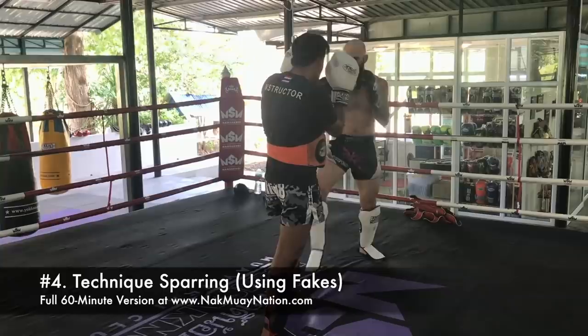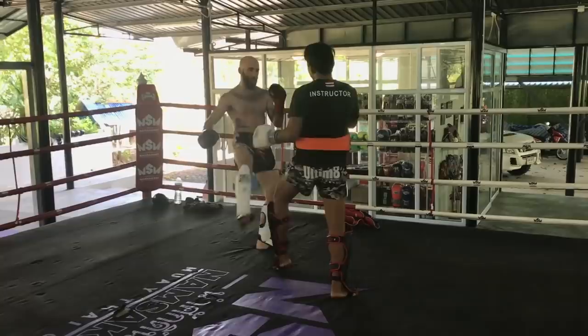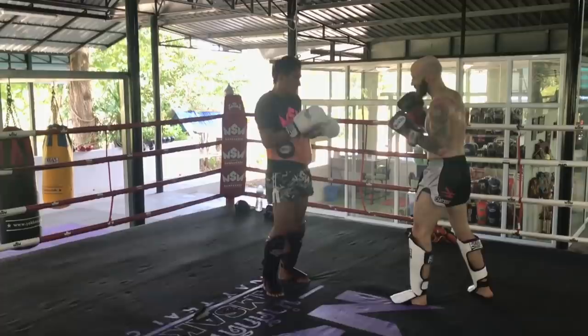We're still trying to feel each other out, especially going from orthodox to southpaw, throwing a lot of fakes to gauge each other's reactions and see what everyone likes to do. I'm trying to cut that angle again — he does a good job at defending it, obviously. Playing some hand fighting, using it to set up the lower body and upper body techniques. You'll notice we're throwing a lot of fakes, a lot of movement. He catches my kick again — gets obnoxious, but it's all good fun.